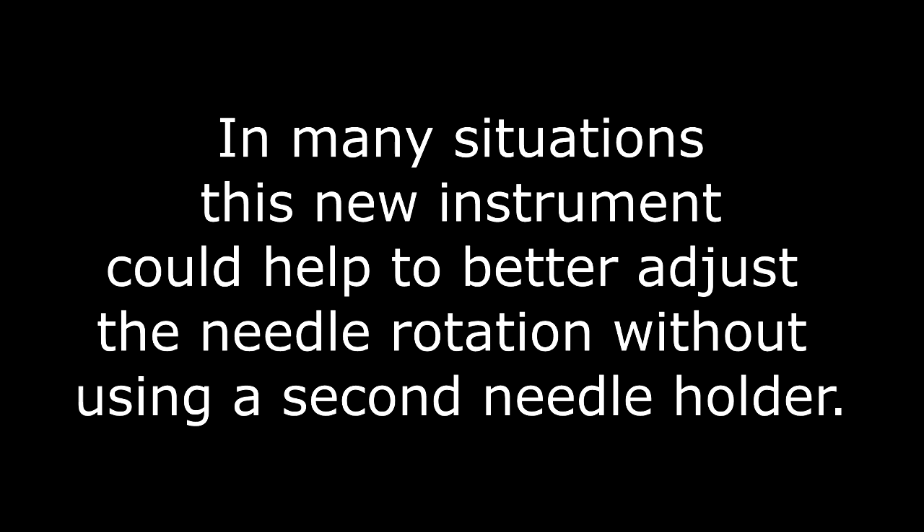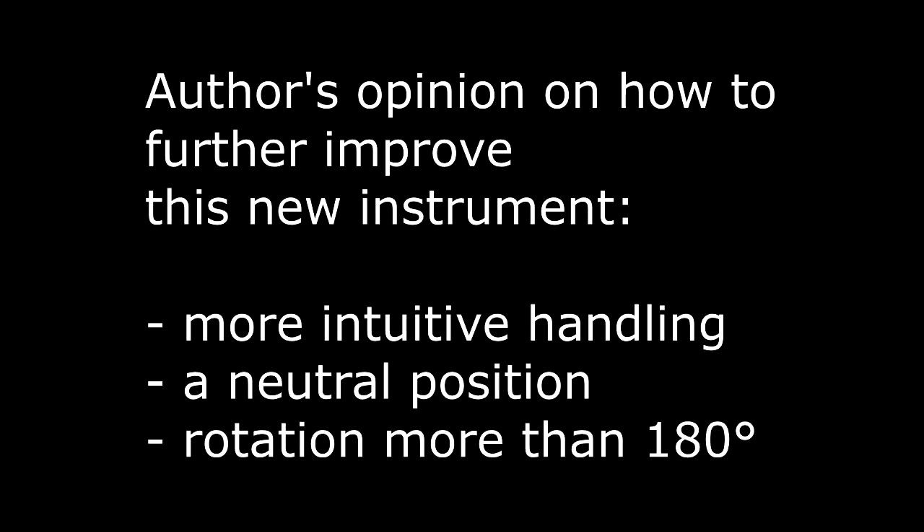In many situations this new instrument could help to better adjust the needle rotation without using a second needle holder. Our opinion on how to further improve this instrument includes a more intuitive handling, a neutral position, and a rotation of more than 180 degrees. Further studies are needed and welcome to objectify the utility of this new instrument. Thank you for your attention.